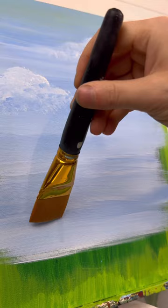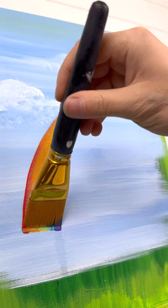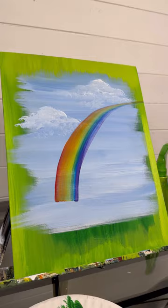We're going to do a one-stroke rainbow. Notice how I am rotating it counterclockwise as I go up over the curve. Load it up and while it's still wet, do your stroke. There you go — the water helps smooth it out. You can go over it more than once if you need to, but I wouldn't do it more than twice.